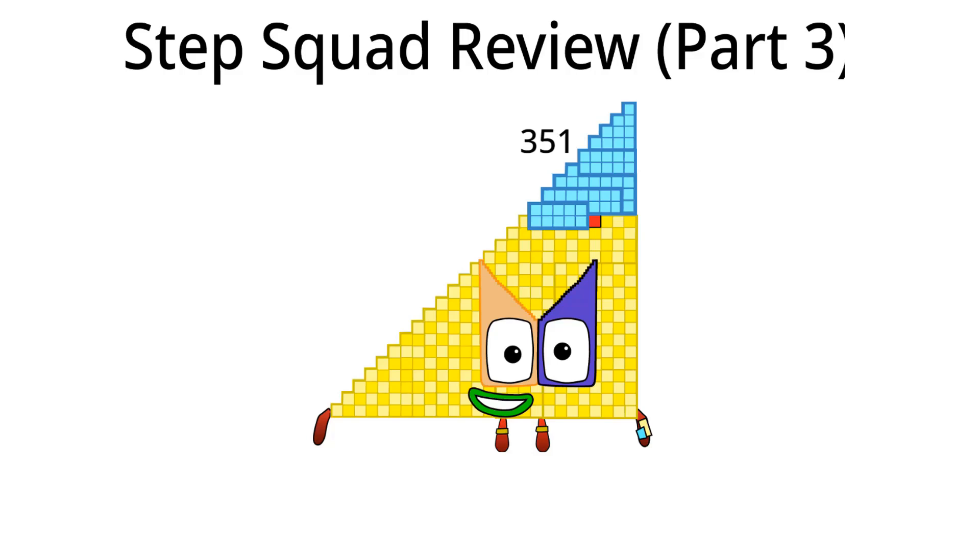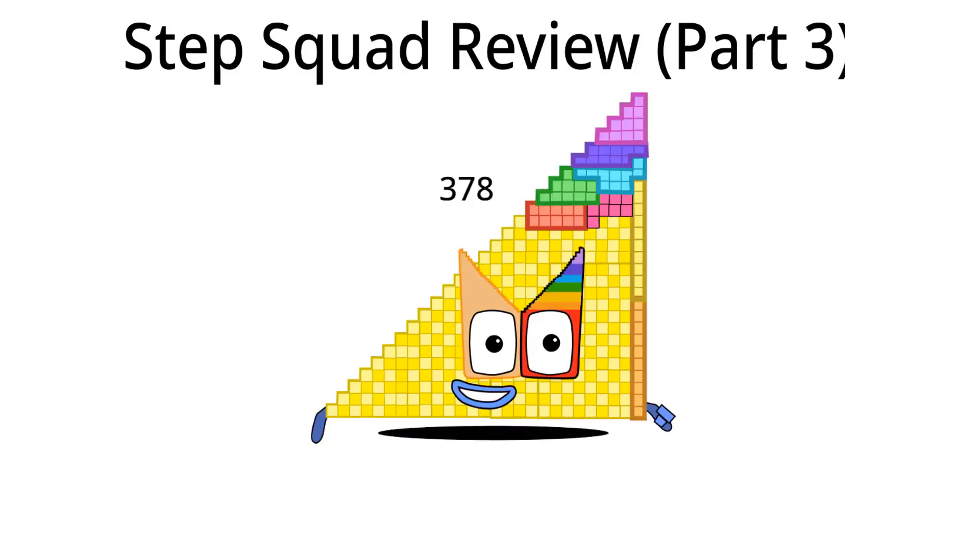Let's go to three hundred seventy-eight. Hello, I am three hundred seventy-eight and I am the twenty-seventh Step Squad. What should I do in Step Squad next time? I think I should change my shape. Three hundred seventy-eight is done.